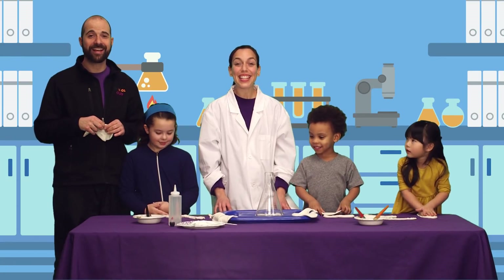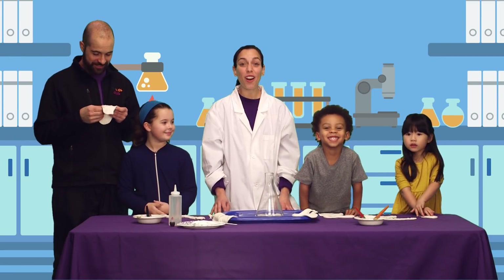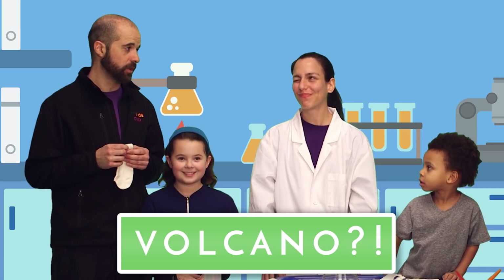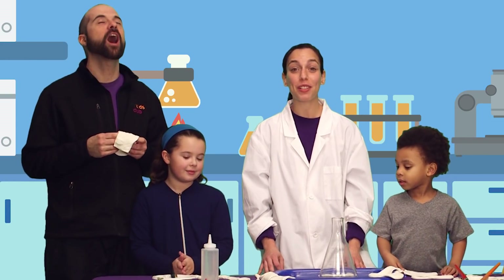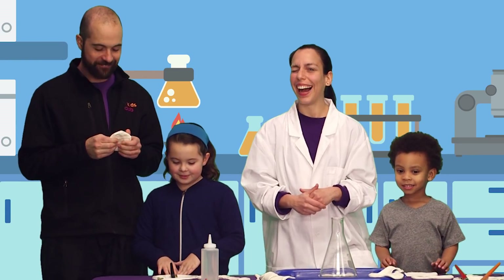Hello, everyone. Today we're in a science laboratory. We will be making a volcano. Wait — a real volcano? That sounds dangerous. There are children involved! Not a real volcano — we're going to be making a chemical reaction that will simulate the eruption of a volcano. Awesome! Okay, I like that.